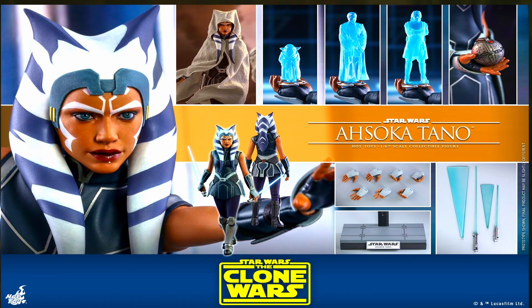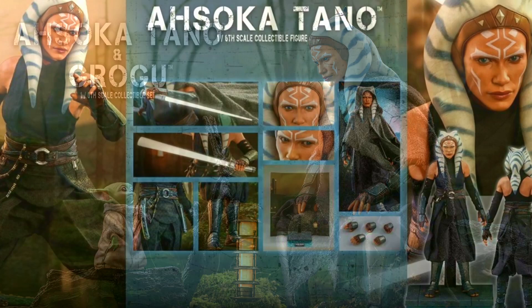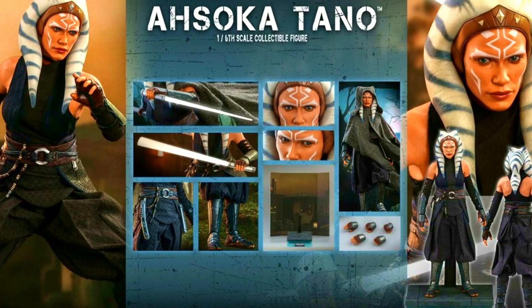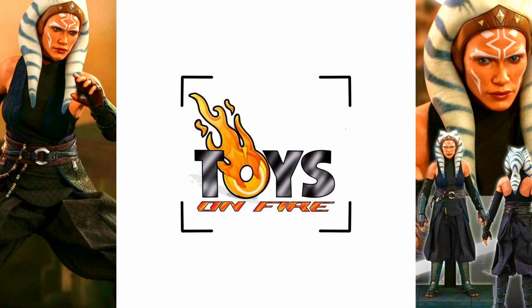Now you can get the animated version - wasn't that bothered about that one - and I went for the live action version. It comes in a special edition with Grogu, but I went for the standard special edition instead. It's confusing, I know. I got mine from Toys on Fire, which is a great Facebook group. I'll put the link in the description. I'm not associated with them in any way shape or form, I just get good service from them. Worth checking out.